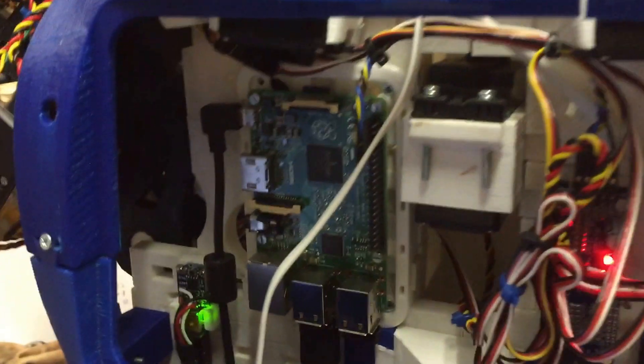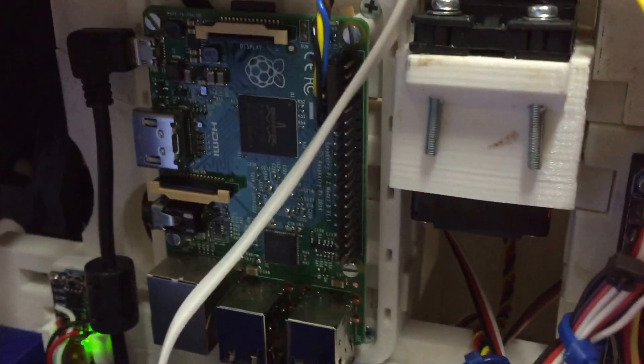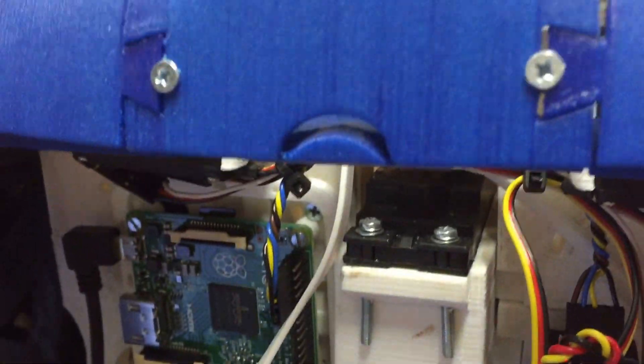In the back I have a Raspberry Pi 2. It connects to the head using Wi-Fi.